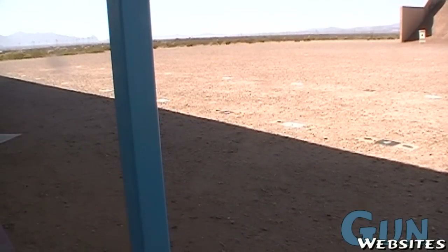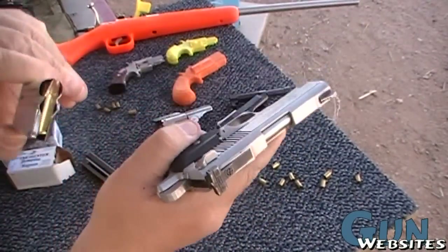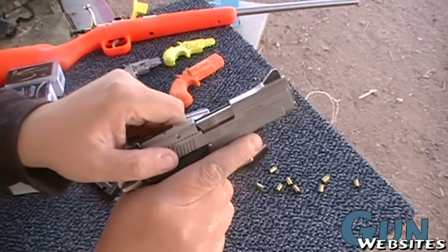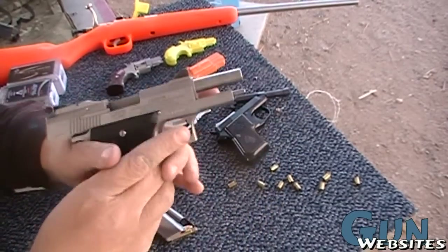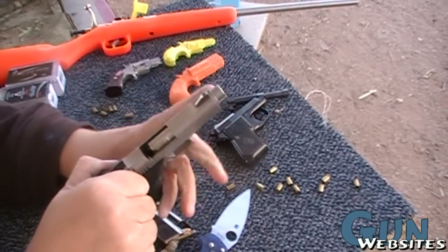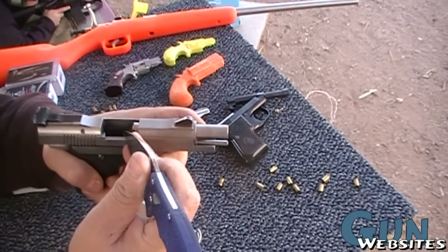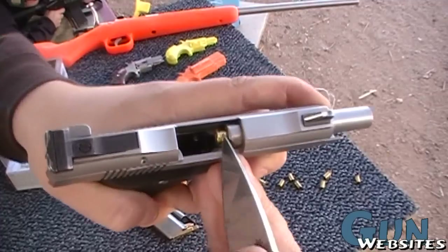That sounded kind of weird. It had a bit of a weird malfunction. So we'll pull the mag — we see that we only loaded three, there's two of them. That same one didn't eject. It looks like it flipped past the extractor. The extractor's not catching on it. So we'll lock it back and grab a knife. We have to hold it about halfway open so we can get to that rim and pick it out of there.